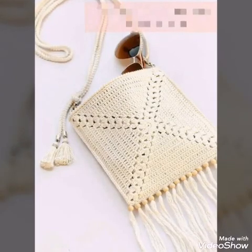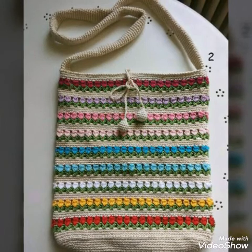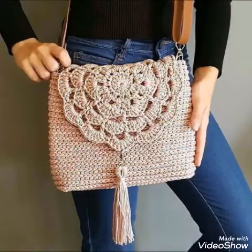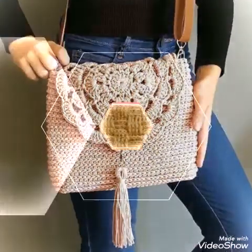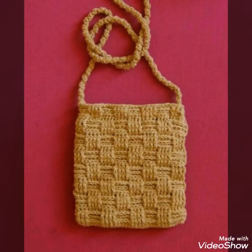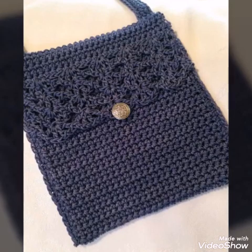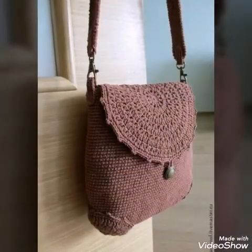Hello friends, welcome back to my YouTube channel. Hope all of you are good and fine. In today's video, I am sharing with you crochet bag ideas. These are crossbody bags, and they are having different sizes. All of them are having different types of crochet patterns used in them. You will see single crochet, double crochet, and half double crochet stitch in these bags.